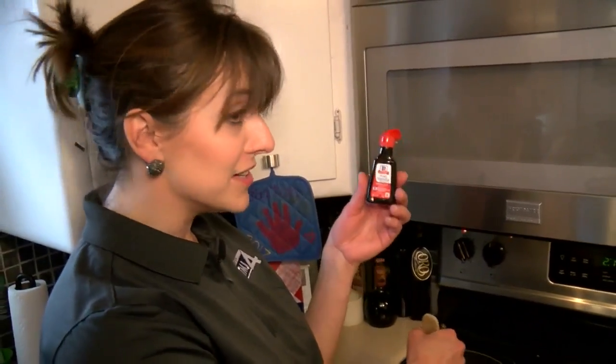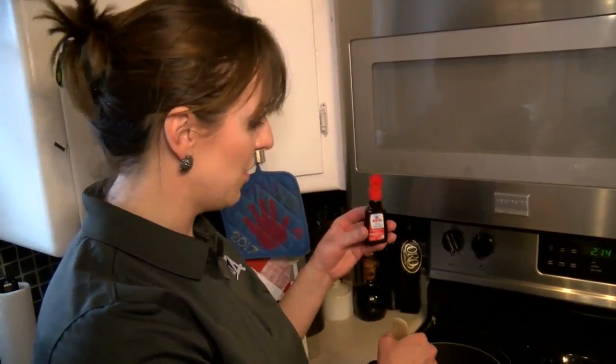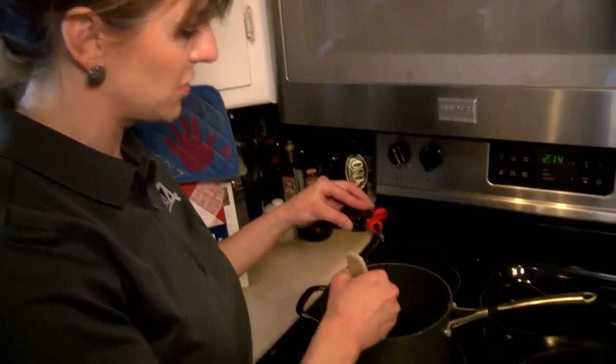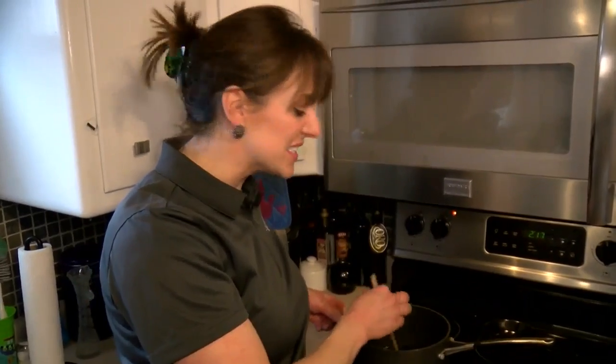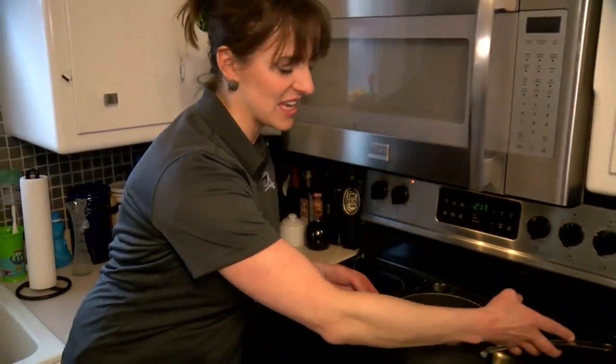If you want your rock candy to be flavored, just add a little bit of flavor — you can use vanilla or peppermint. Once the sugar is all dissolved, remove it from the heat and let it cool for about 15 to 20 minutes.